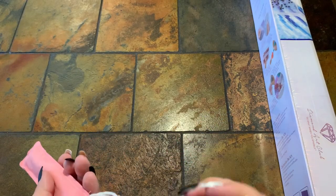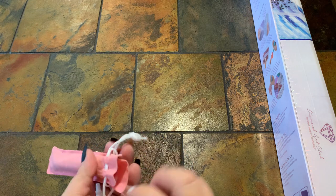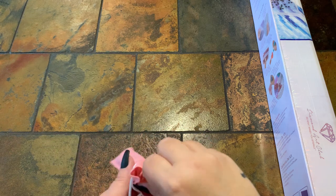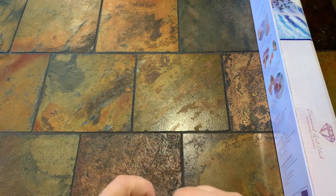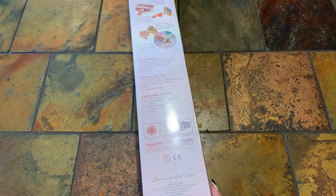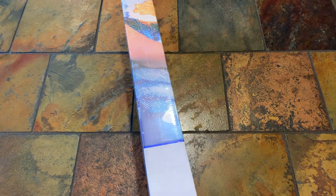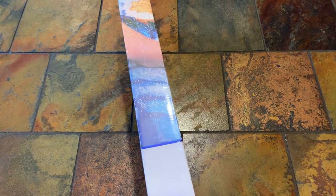Alright, so let's move on to this canvas. This is the canvas — it's a big one, guys. As you can tell here on the side with the blue stripe, it is a square.